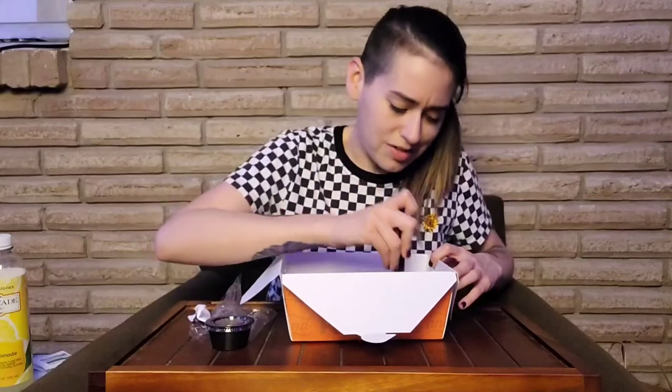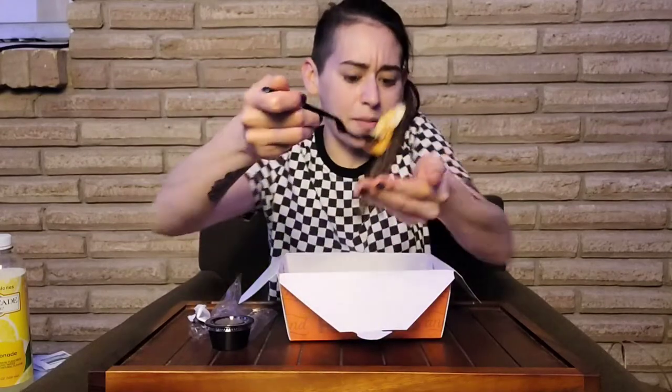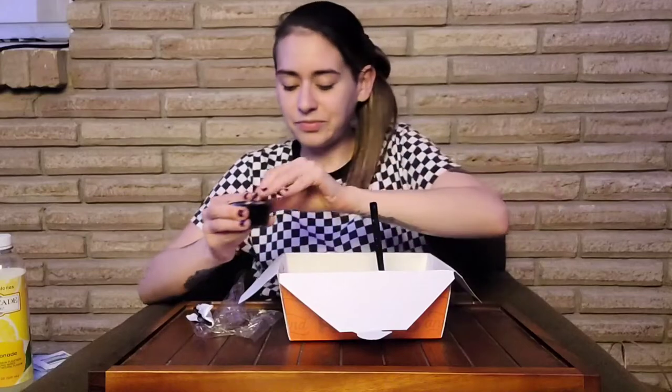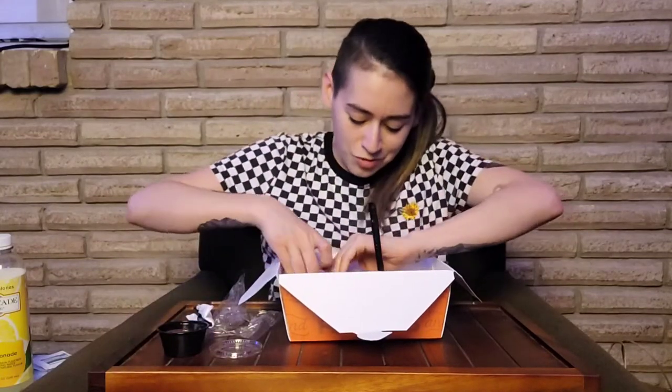Have you guys been doing anything? I know spring break just finished — did y'all do anything cool? I haven't done a spring break thing since probably high school or early 20s. Oh yes, these potatoes look so good. And it has been a minute since I've had potato wedges — I've got some ketchup right here.